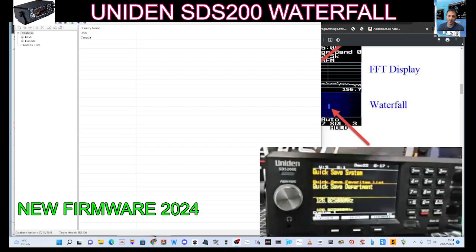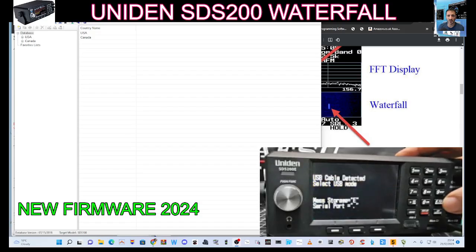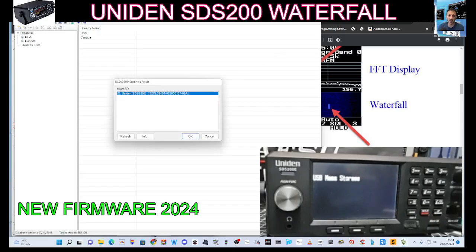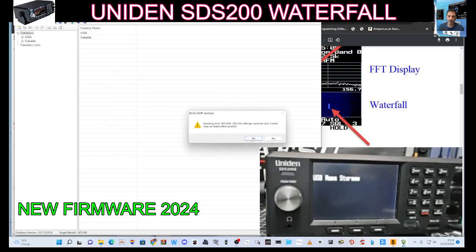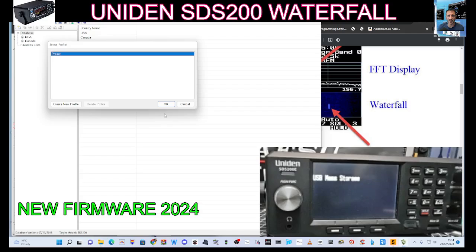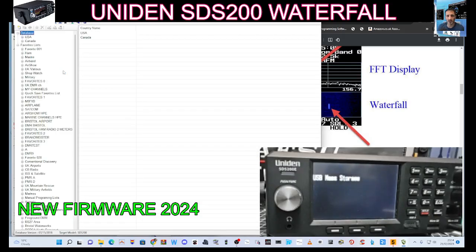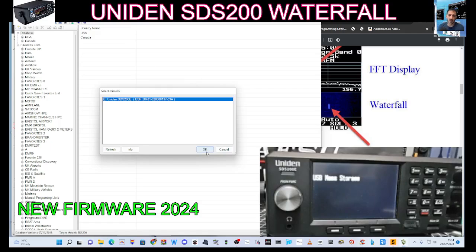We'll get the E and press Enter. Then we'll read from the scanner first. Read from scanner. Click OK, click yes to that. I'm just clicking OK to everything at the moment. Let's see if it gives us the option to update or we have to select it. So we've read — now we're going to click update firmware. Click OK.